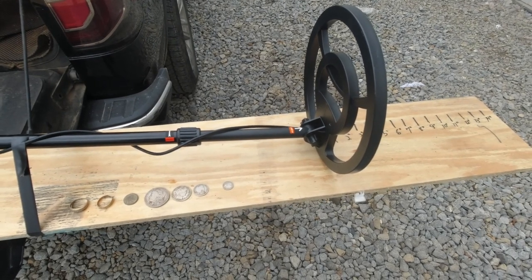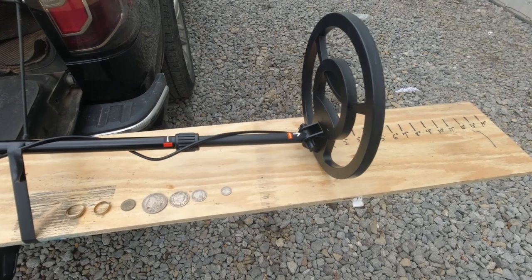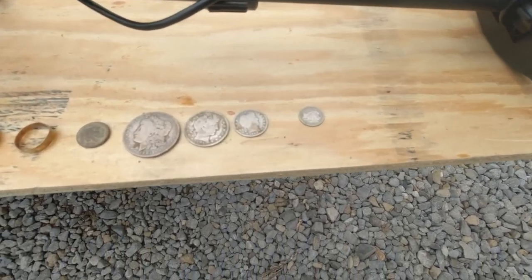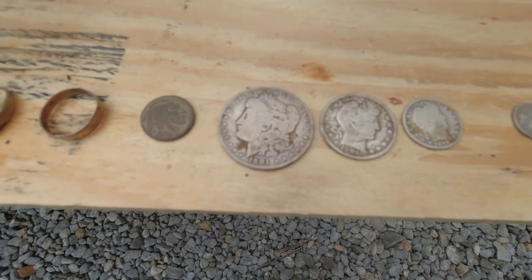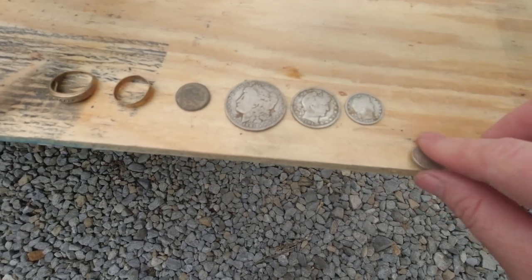We all know that air tests aren't the same as actual targets in the ground, but it will at least give us an idea. On a detector in this price range, I would expect it to hit coin-size targets right around 5 to 6 inches — we'll see how it goes. Today I've got a barber dime, a barber quarter, a barber half, a Morgan dollar, a buffalo nickel, a 10-carat ring, and a 14-carat ring. Let's start with the barber dime.